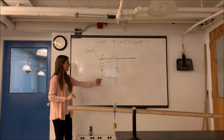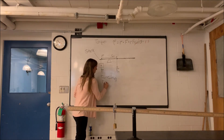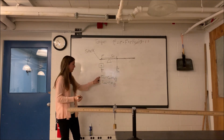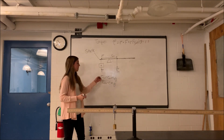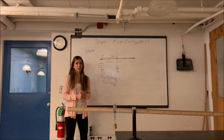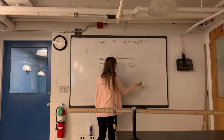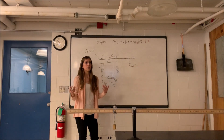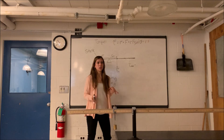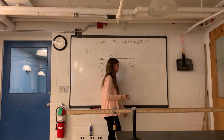The torque in the counterclockwise direction will be R1 times M1 times g, where M1 is that added mass. And the torque in the clockwise direction is RCM — the distance from the fulcrum to the center of mass — times the mass of the stick times gravity. We'll take the net torque to be equal to the torque in the counterclockwise direction minus the torque in the clockwise direction, because for torque, since it's rotational, clockwise and counterclockwise are our positives and negatives, as opposed to left and right or up and down as we deal with regular forces.